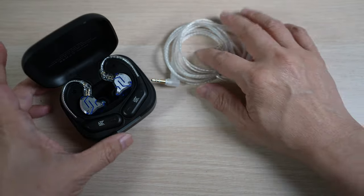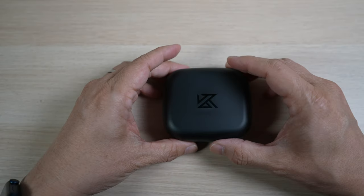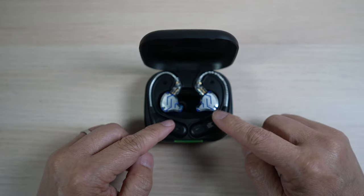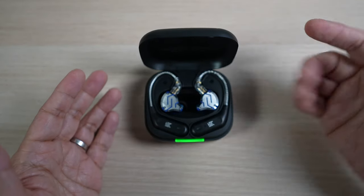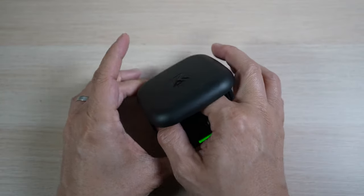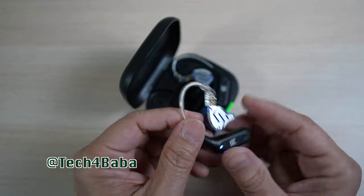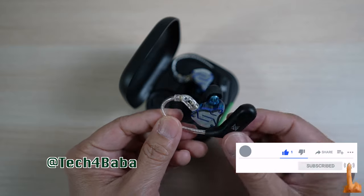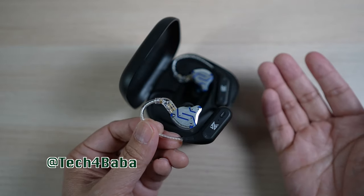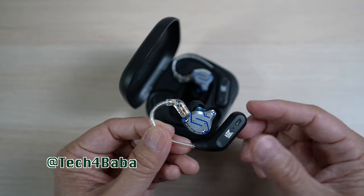Thanks for watching. If you find any part of this video helpful, please give it a thumbs up and share it with your friends. Are there other Bluetooth ear hooks you recommend? Please let me know in the comment section below. If you want to see more videos on how technology can enhance our life for kids and family, please subscribe and turn on the bell to be notified when I put out my next video. Until then, remember to cherish each moment.